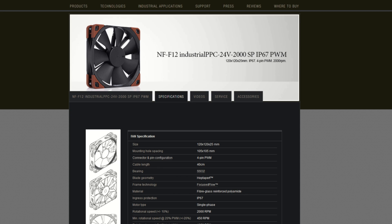There is the NF-F12 IPPC 3000 PWM, which has a 4-pin PWM connector and a max-rated RPM of 3000. There is the Noctua NF-F12 IPPC 24V 2000 SP IP67 PWM, which is one hell of a mouthful. It has a 4-pin PWM connector and a max-rated RPM of 2000. It is rated for 24-volt operation, not meant for a standard motherboard. It has the IP67 increased protection against water and dust, and SP stands for single-phase motor, so it has a different motor than the standard Noctua fans. Finally, there is the Noctua NF-F12 IPPC 24V 3000 SP IP67 PWM. It has a 4-pin PWM connector, a max-rated RPM of 3000, is rated for 24-volt operation, has increased protection against water and dust, and has a single-phase motor.